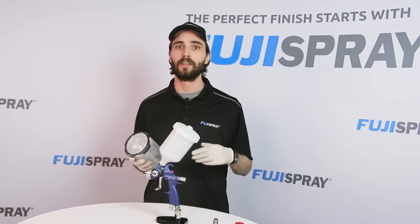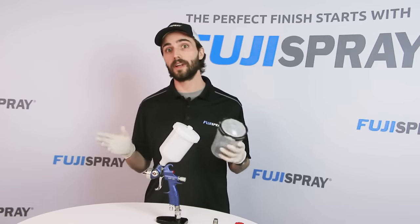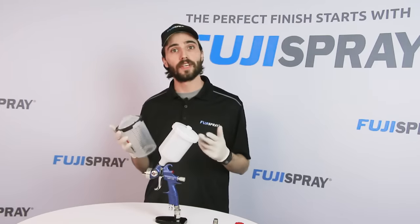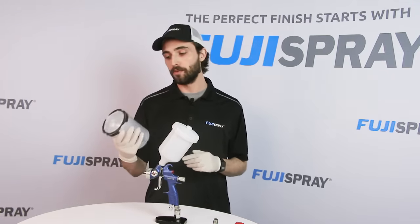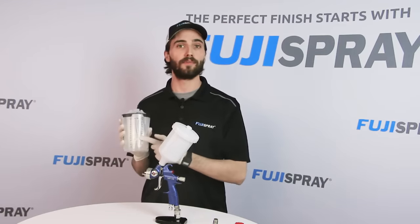For example, the 3oz micro cup is great for spot repairs, whereas all the way up to the 28oz cup is great for larger multi-panel repairs. In total, there are five different sizes to choose from, and the beauty of the 2.0 series is there's no longer fussing around with mixed ratio inserts because it's printed directly on the cup.